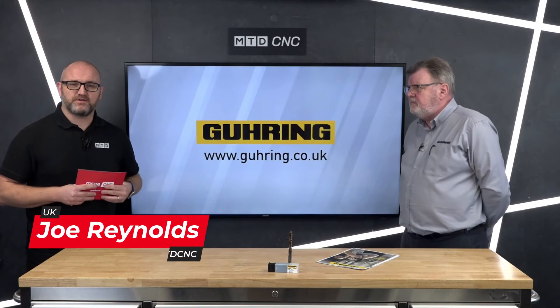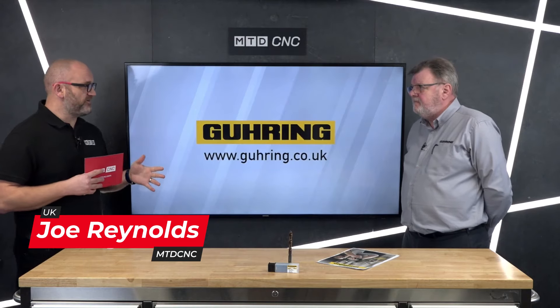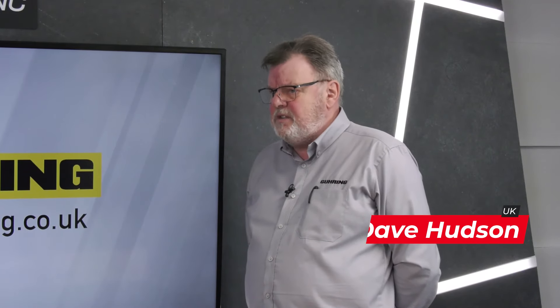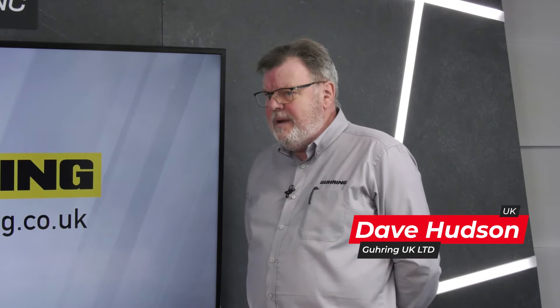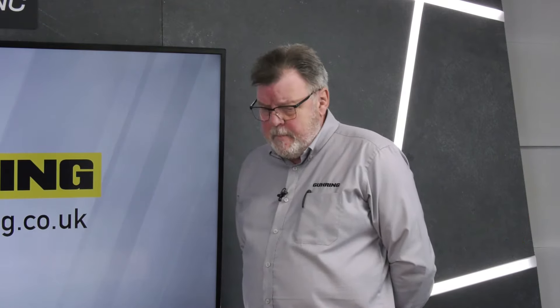Today I'm joined by Dave Hudson of Guhring. Guhring have a drill for many applications, but this is a new one — a drill for non-CNC machines. Essentially, you'll find that the vast majority of drills out there are used in everything from assembly situations to fabrication to the home DIY market.